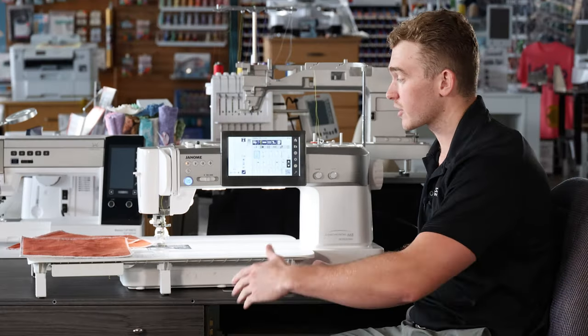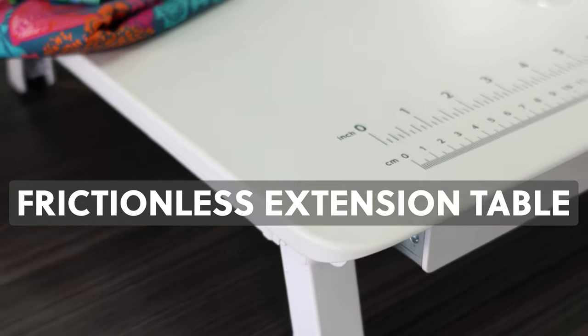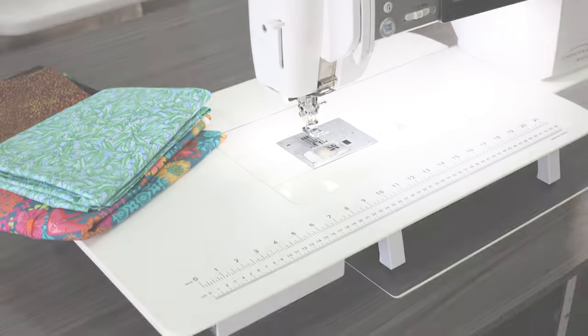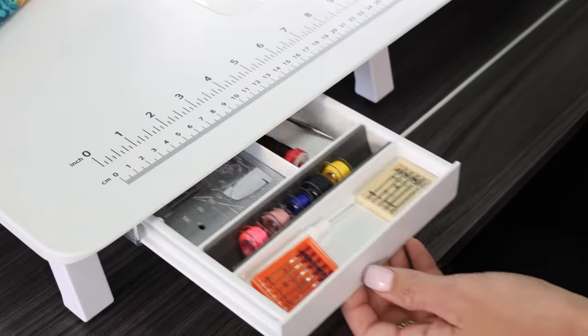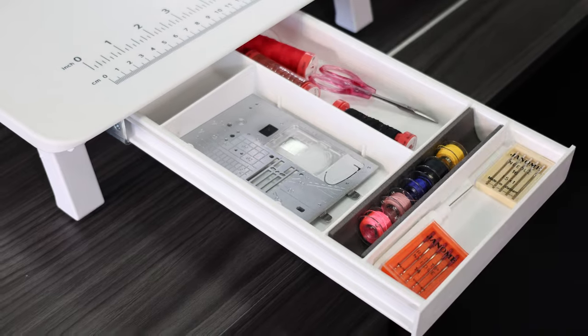Staying on the big topic, we're going to look at this massive extension table. This is a frictionless extension table, so if I'm doing anything like free motion or have a large quilt that I'm sewing on, it is not going to catch anywhere on this extension table. A nice hidden feature is this drawer here where we have a spot for all of our bobbins, our small little pieces, and even our two extra needle plates.